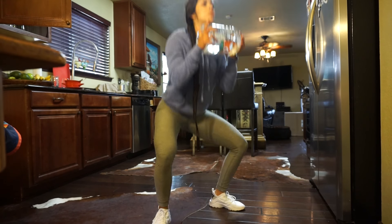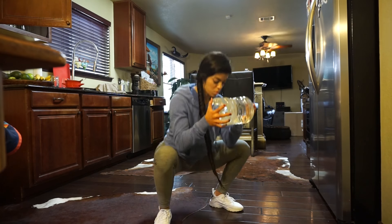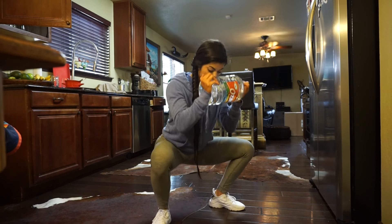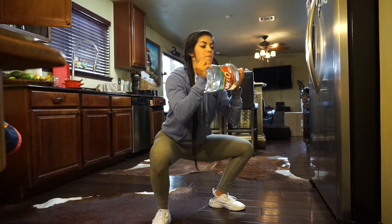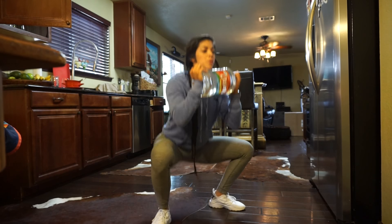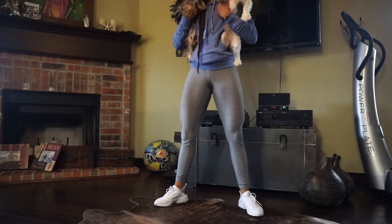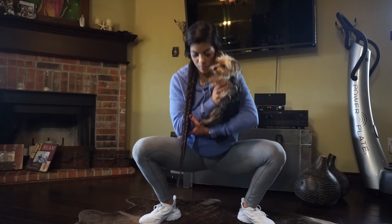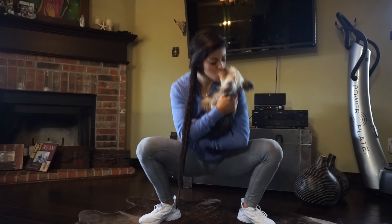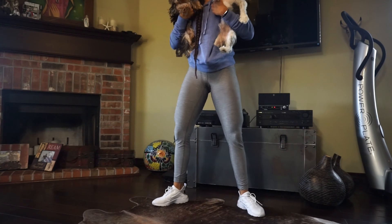Next up we have pulsing sumo squats. You're going to stand in a wide stance with your feet pointed out to engage those glutes more. You can go ahead and grab either a water jug, a gallon of milk, a puppy — anything that weighs a couple pounds — just to make this a tad bit more challenging since we don't have gym equipment. You're going to pulse 3 times at the bottom before you come up and squeeze those glutes. Do not forget to squeeze those glutes super hard as you go back up. You're going to do 4 sets of 10, and your glutes are going to be on fire — but that's a great sign because this is a great booty burning exercise.